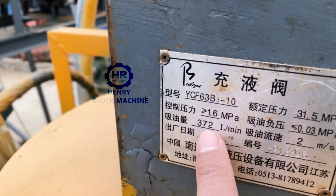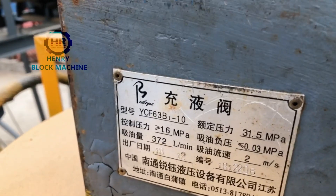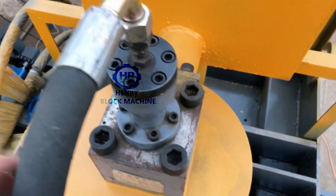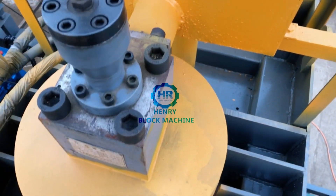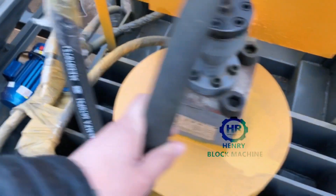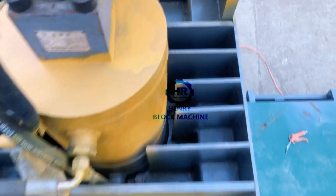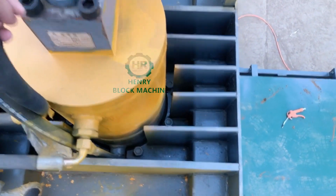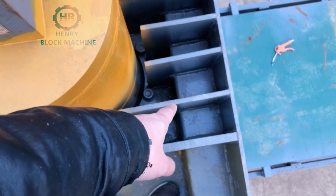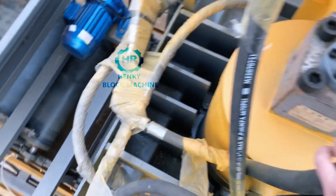The pump oil quantity is 372 liters per minute — you can imagine how much oil it can circulate in one minute. This valve here is our key design — I think it's really a key design feature. From the top you can see the steel reinforcement we use. With all of this iron reinforcement, we can guarantee the block machine is stronger and the lifetime will last long.